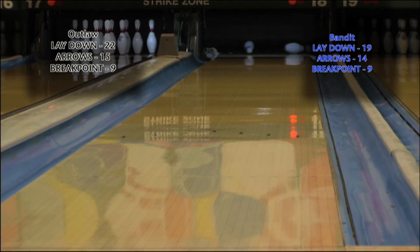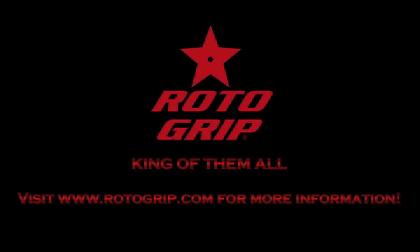Thank you for watching this Rotogrip video production. For more information on this product, please visit our website at www.rotogrip.com.